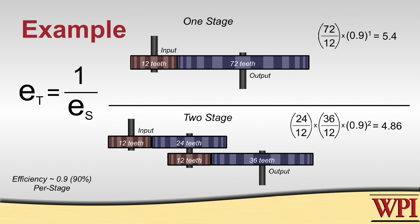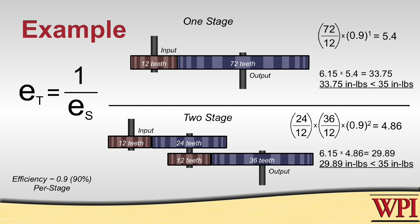Now if we take both of these numbers and multiply by the given torque from the motor, which is about 6, we're going to discover that neither case is going to work. We know that before we accounted for the number of stages and the transmission efficiency, both of these possibilities had the same torque ratio. What we discovered is that the two-stage transmission is far less efficient than the one-stage transmission.